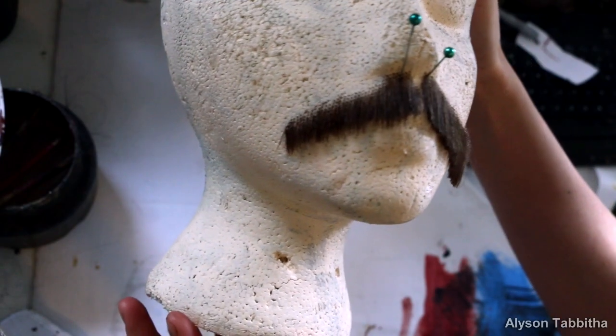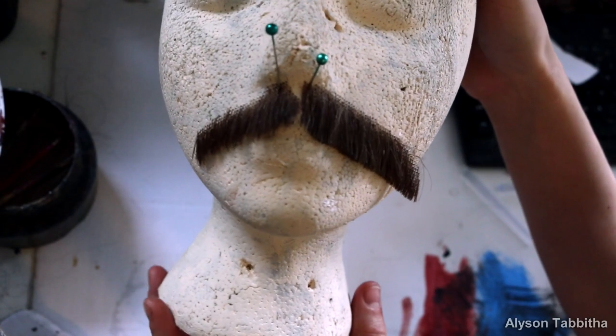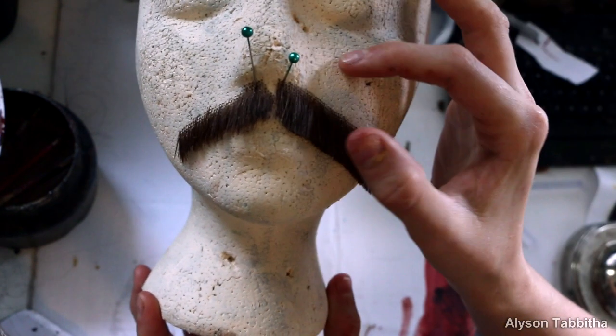Hey guys, I get a lot of questions on how I do my facial hair for Jack Sparrow, so I wanted to show you how I trim and style my facial hair. I feel like this would be really helpful for any characters you want to be that require facial hair.